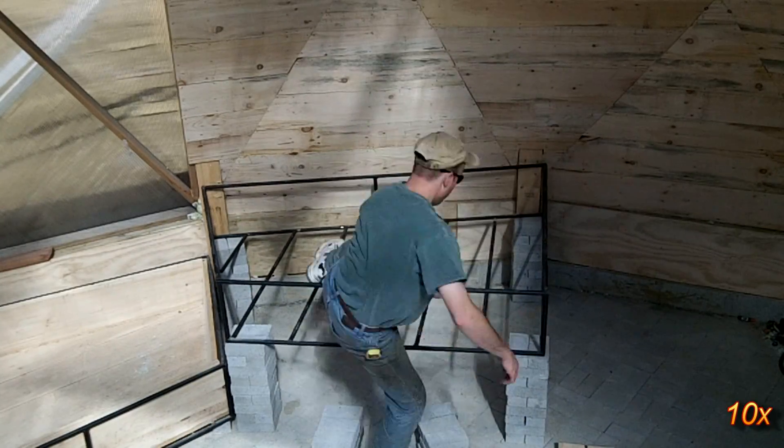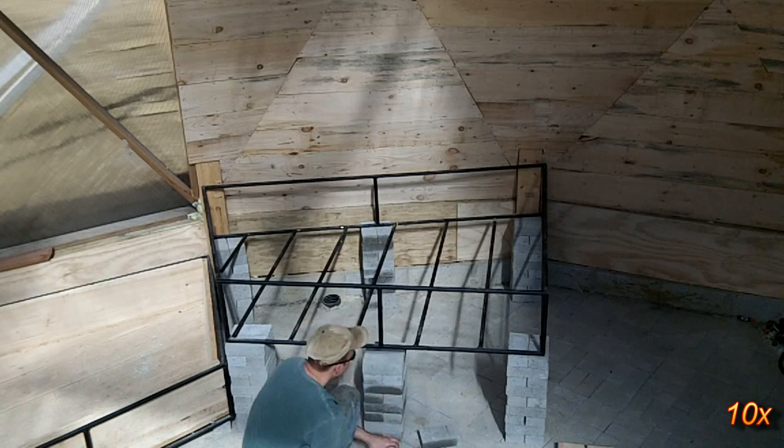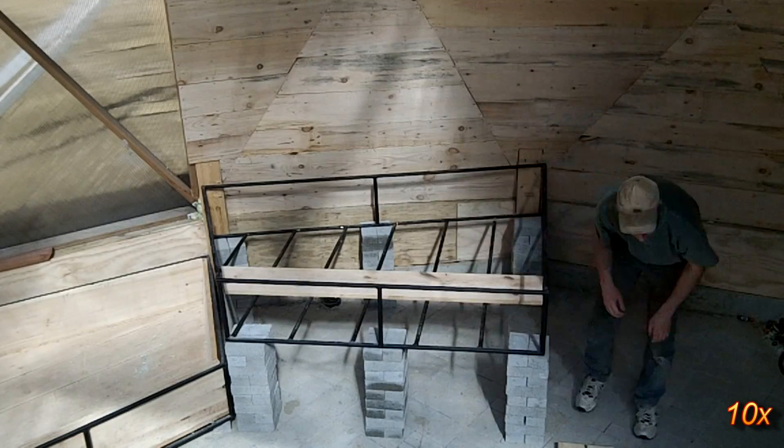The media bed is assembled the same way but is set on stacks of extra bricks. The bottom elevation is higher than the top of the raft bed so that it can drain directly into it.